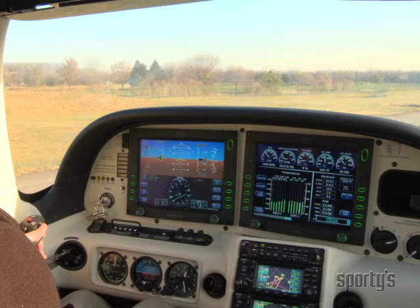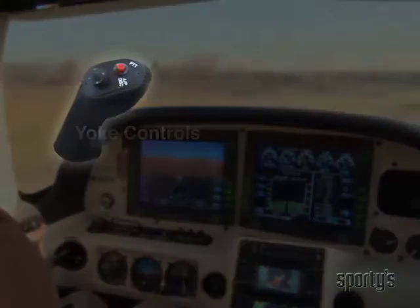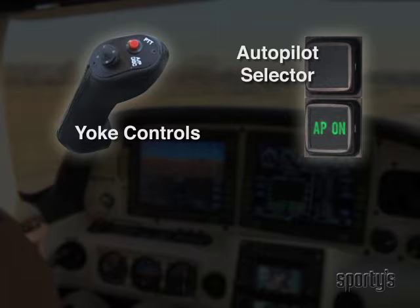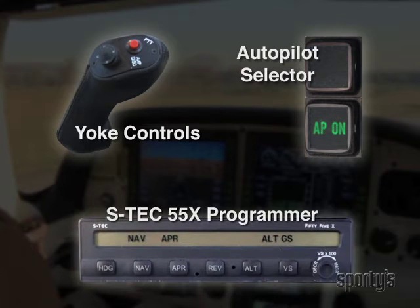Let's start with the programmer for the STEC 55X. These are the controls located on the pilot's side yoke, the autopilot selector next to the PFD, and the control face of the STEC 55X.